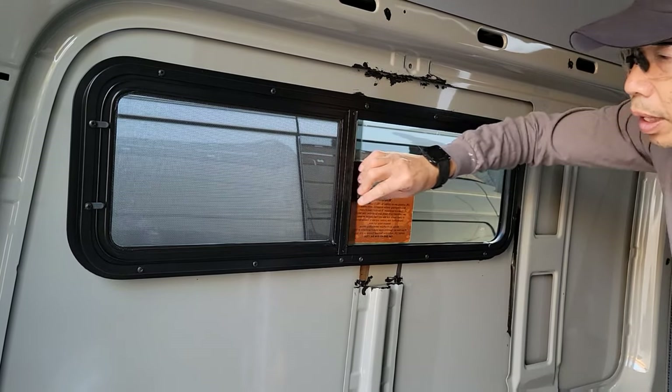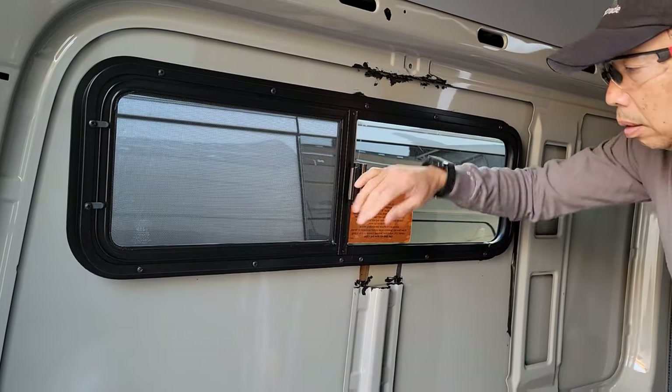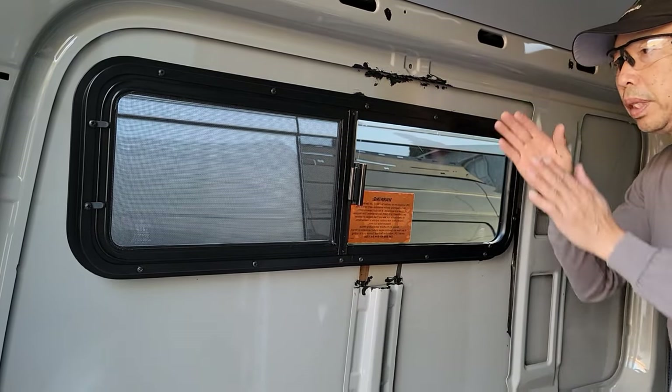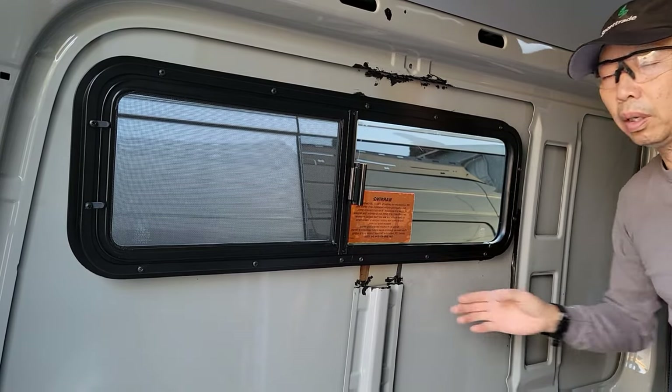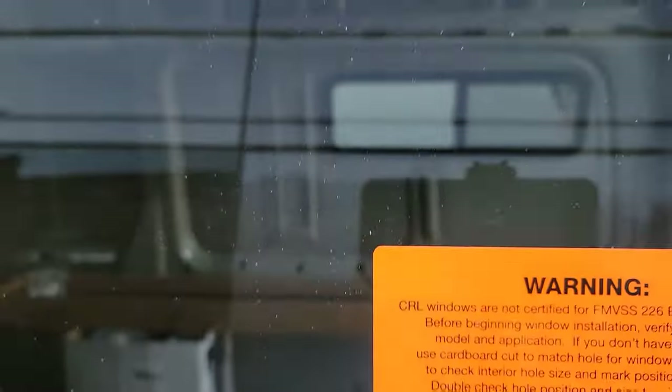A little bit tight but it's okay, it's new, that's why. Now we're just going to go check the outside, make sure there's no gap and it's water-sealed. Okay, looks good.